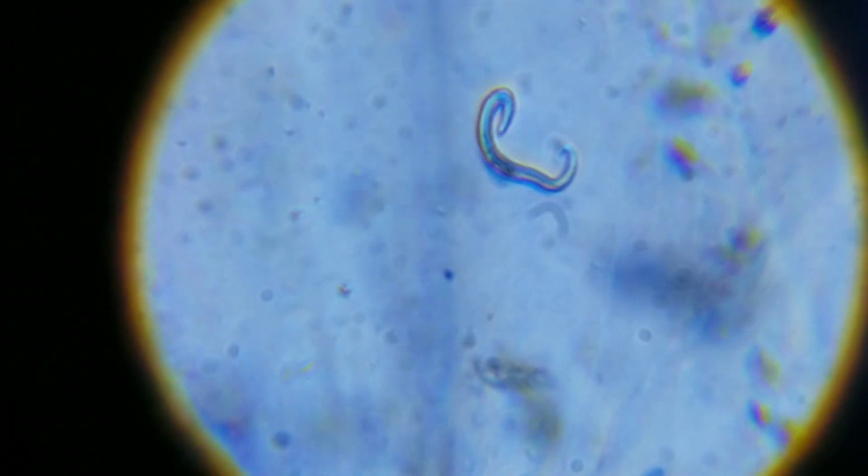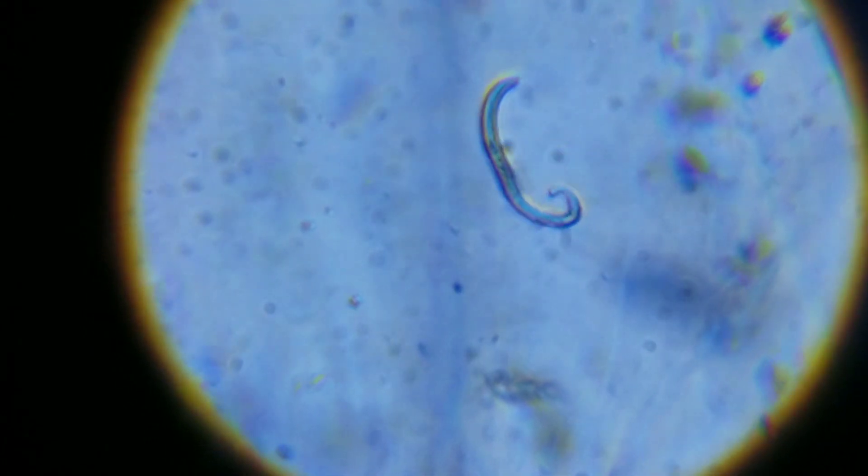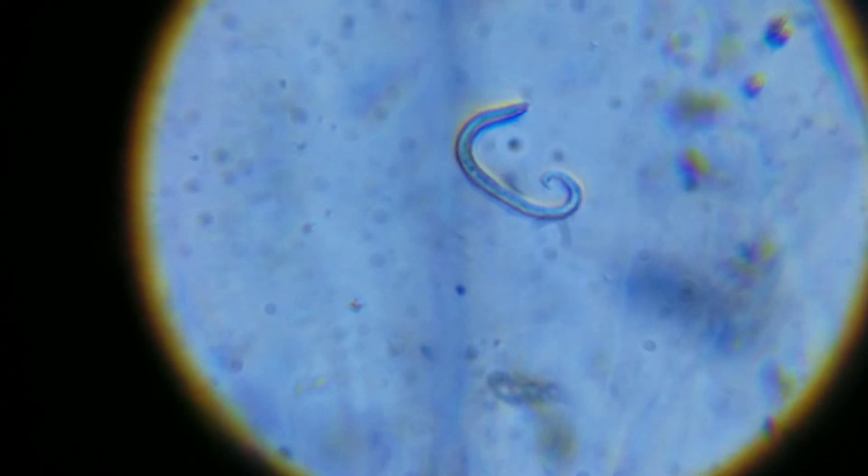It's not really able to get anywhere because, like I said earlier, this is in a clump of snail eggs, so it's kind of surrounded on both sides with the snail gel.